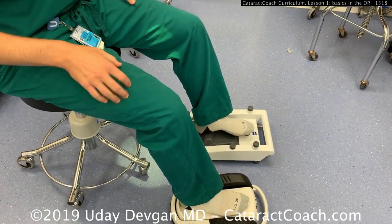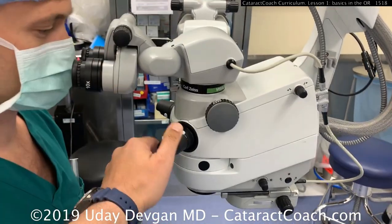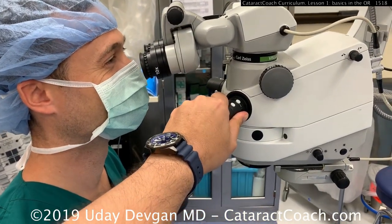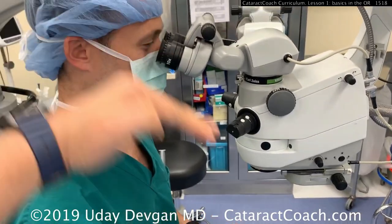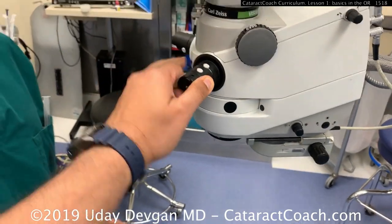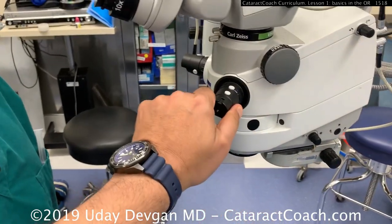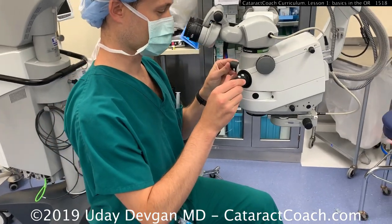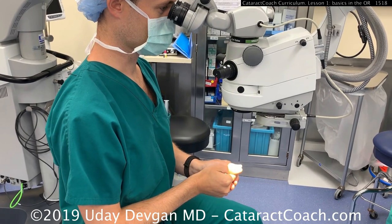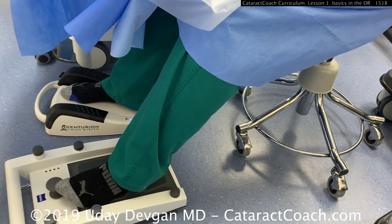I traditionally have the FACO pedal for the right foot and the microscope pedal on the left foot. You want the pedals in front of you. The ocular angle is specific — adjust it for your comfort. If you have the oculars more flat or parallel to the ground, the scope height changes very significantly, putting you in that uncomfortable position of looking up. I like a slight downward tilt; the body stays nice and straight with hands in position. If the scope is too far away, you'll lean forward and strain your back.